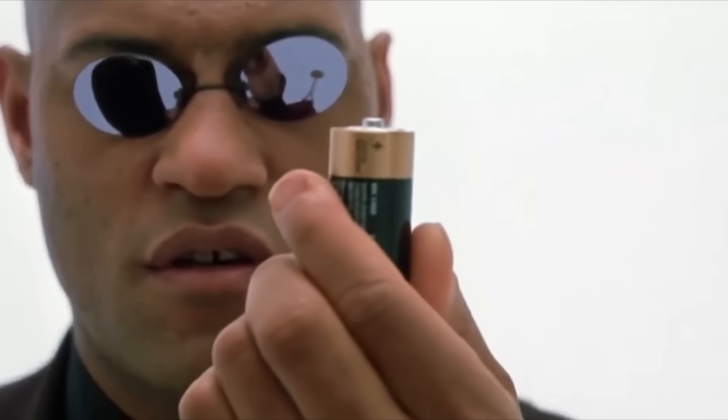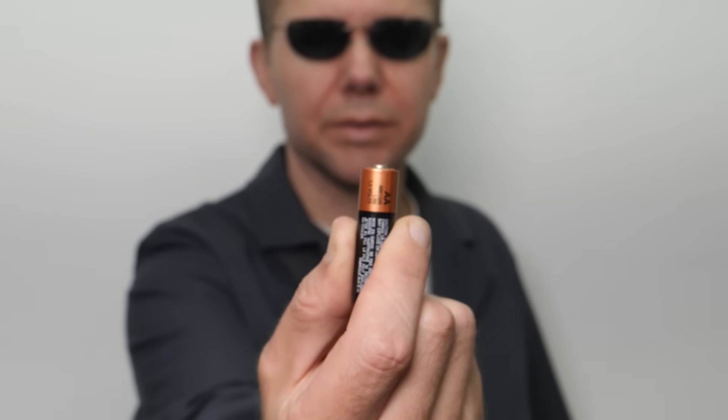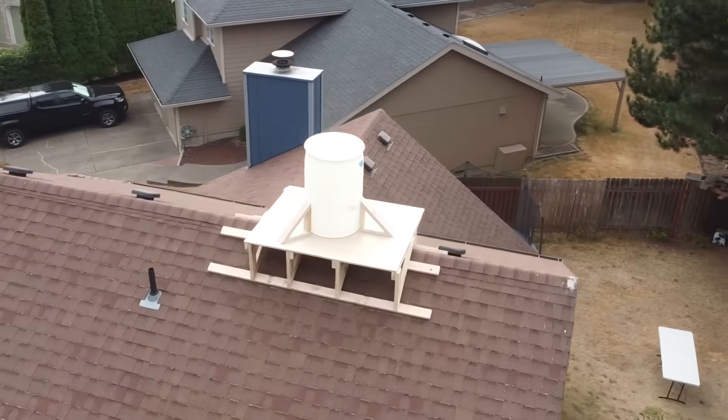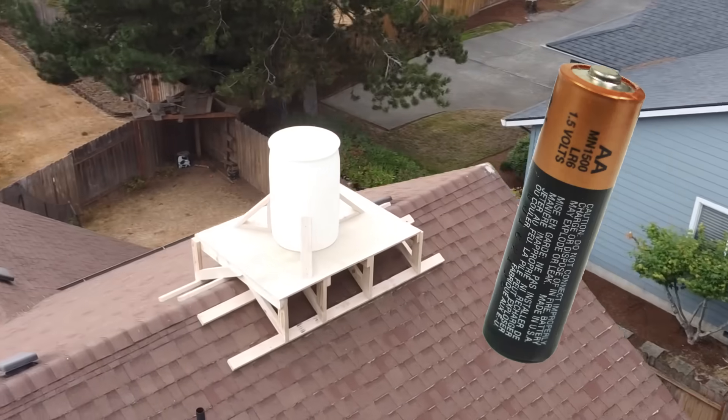That makes our 14,000 joules sound pretty insignificant. But how much energy is that anyway? To find out, we're going to a world-renowned expert on future battery technology. Hey Morpheus, what's the battery equivalent for 14 kilojoules? I was as surprised as anyone to find it takes a whole barrel of water on a roof to match the power of a single AA battery. But that's because batteries are far more energy dense — hence why it takes a whole reservoir of water on a hill to be effective for grid storage.